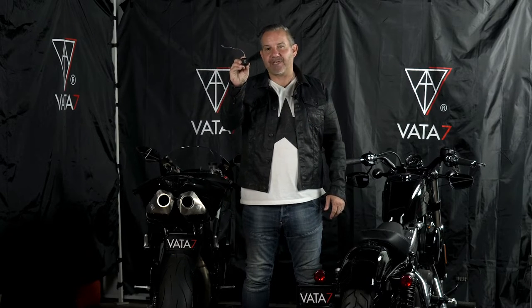Hi friends, I'm Brian Garvey, CEO and founder of Vata7, and in today's V7 Tech School video, I'm going to show you how easy it is to install your TX unit.